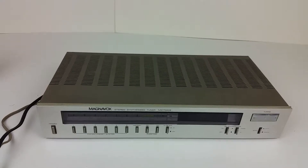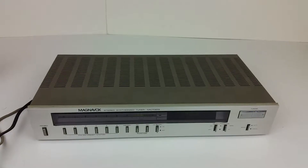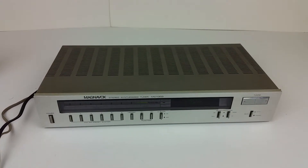It comes with the unit itself. Like I said, the cords are built in and no antenna is included. Thanks for looking, guys.